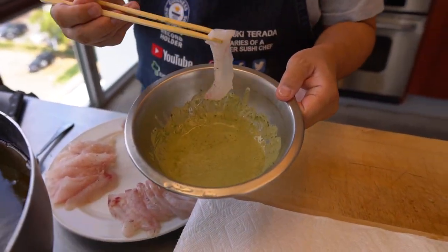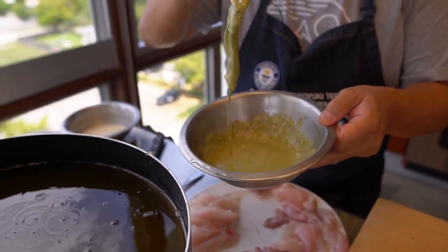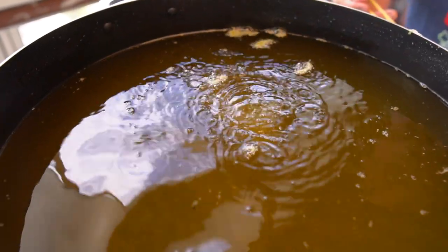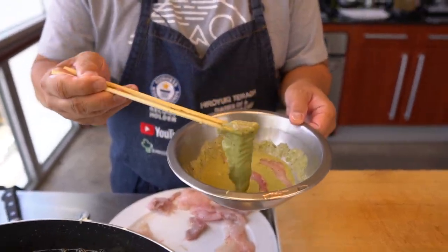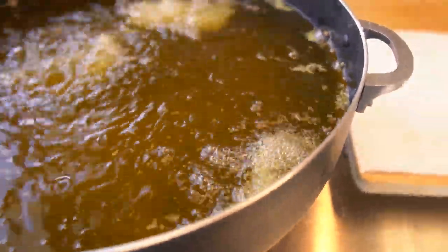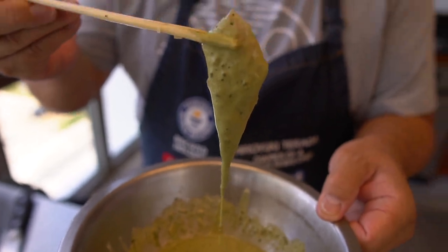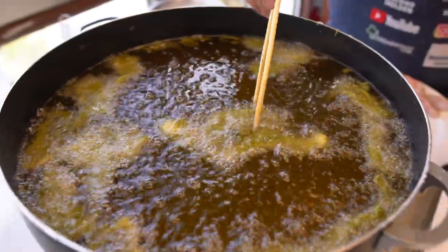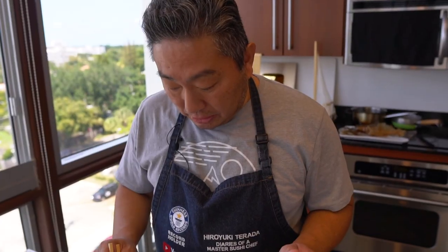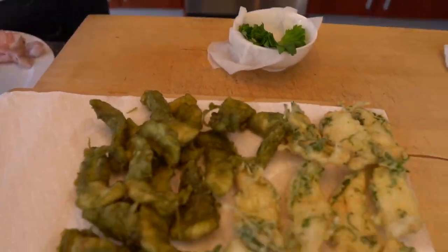Let's try the matcha. Interesting, right? How things are going. Life is an experiment — try and keep trying. As I say, never say never. Always be open to trying new things, new recipes. Okay, matcha one is ready. It looks nice — green, right? So now I'm going to make a regular one. Normal, normal.